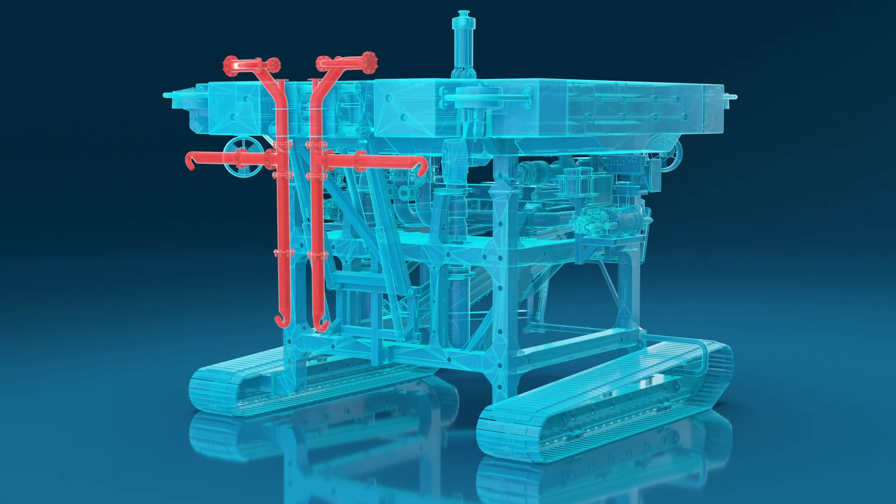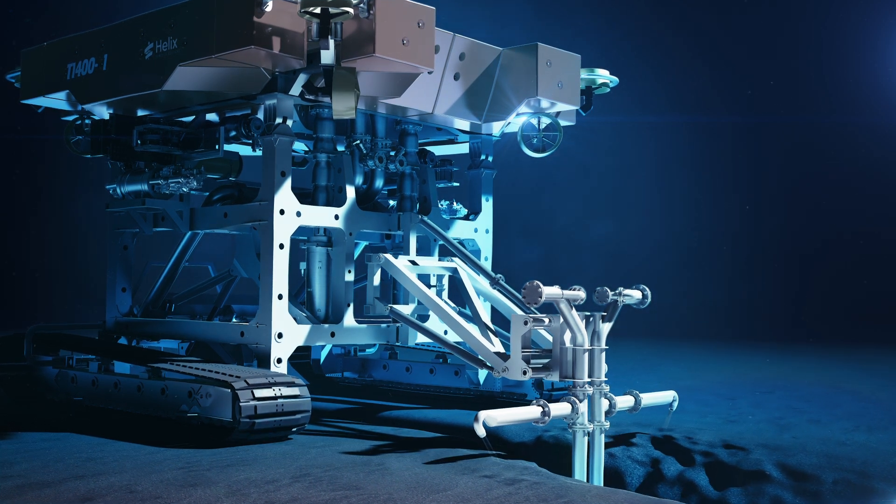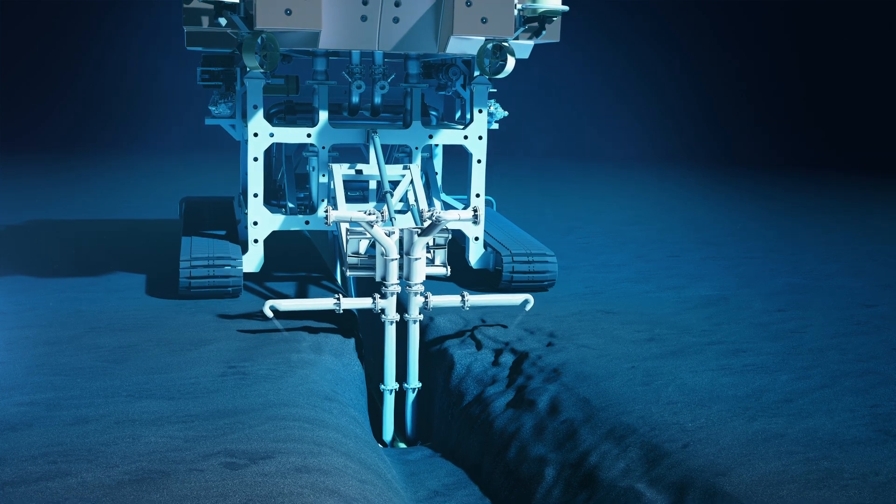The rear backfill tool is used to direct high-pressure jets into the seabed, causing failure points which induces trench sidewall collapse, maximising product cover.